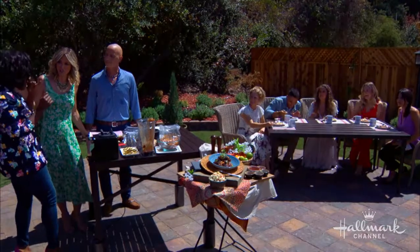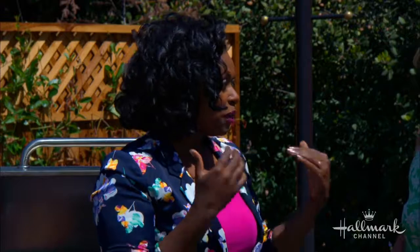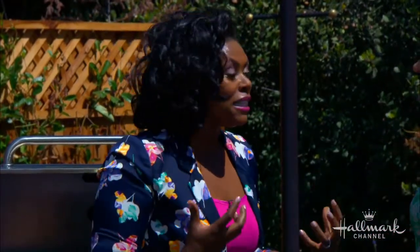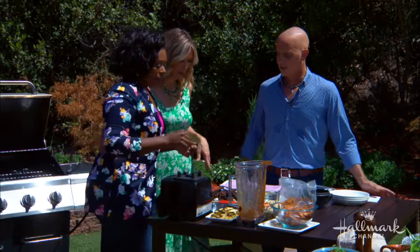August 5th is the first episode. It's a competition show where I'm the judge, and it is mind-blowing what contestants put on the grill — desserts, appetizers, everything. You'll be watching on the edge of your seat. It's so intense, and the winner gets $25,000. You have to watch all the way to the end — it's such an amazing show.